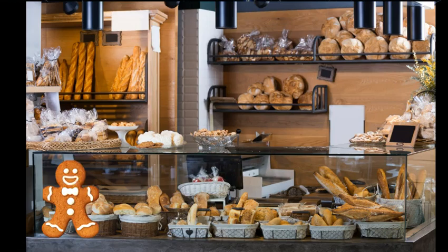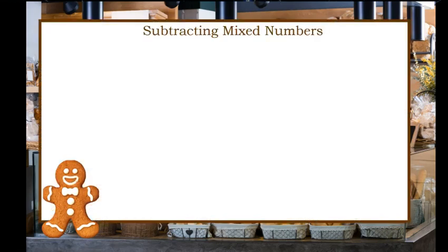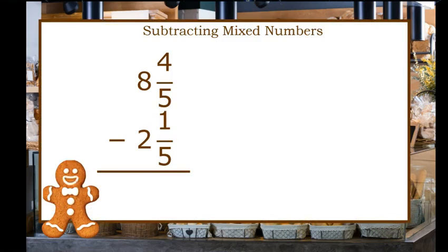Let's try subtracting — same rule, we need common denominators. In this problem, eight and four-fifths minus two and one-fifths, we can subtract four-fifths minus one-fifth, and that gives us three-fifths. Then for our whole numbers, eight minus two equals six. So our answer is six and three-fifths.